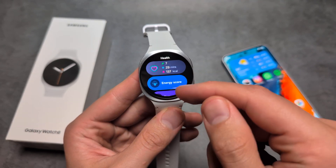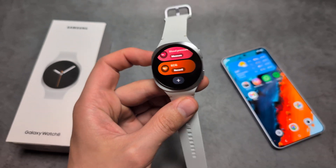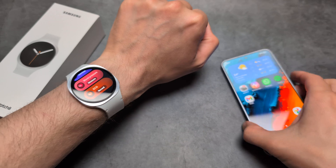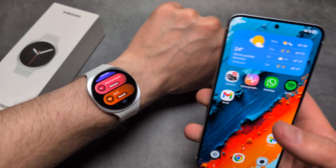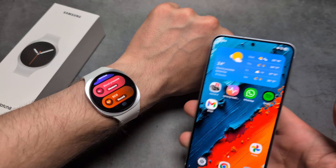If you want to measure it, over here you can see you have your ECG. Let me actually wear the watch. The first time you start this, you will be asked to open up your phone app and confirm that you are familiar with this feature and agree to the terms.